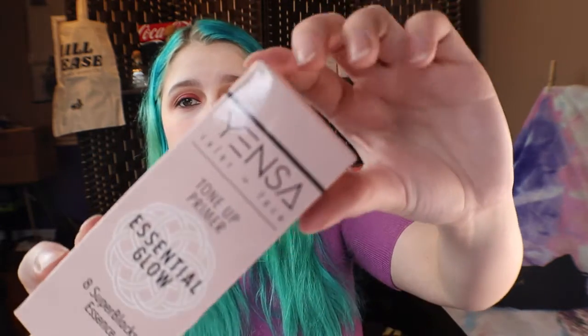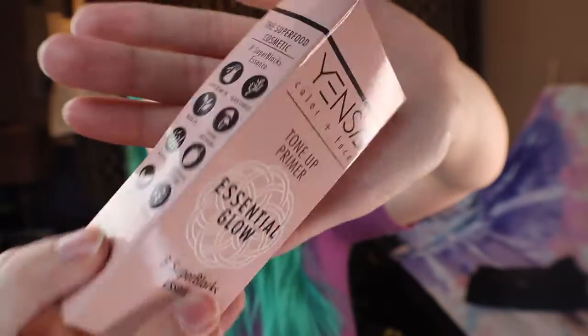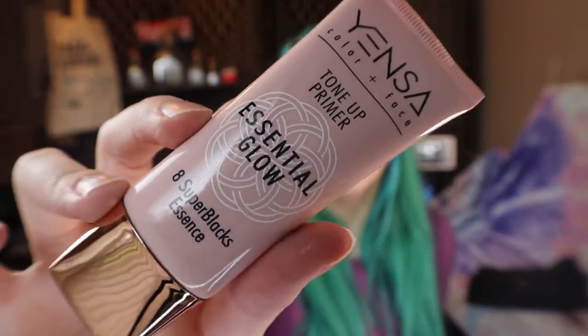So the last thing we have is a tone up primer. Here's the packaging — it's a little broke as you can see from this side, but yeah. It just looks like your regular little primer bottle. It says it moisturizes and preps skin for makeup, blurs imperfections and pores, provides brighter skin tone, and powered by eight super — I don't know. It's just a primer.